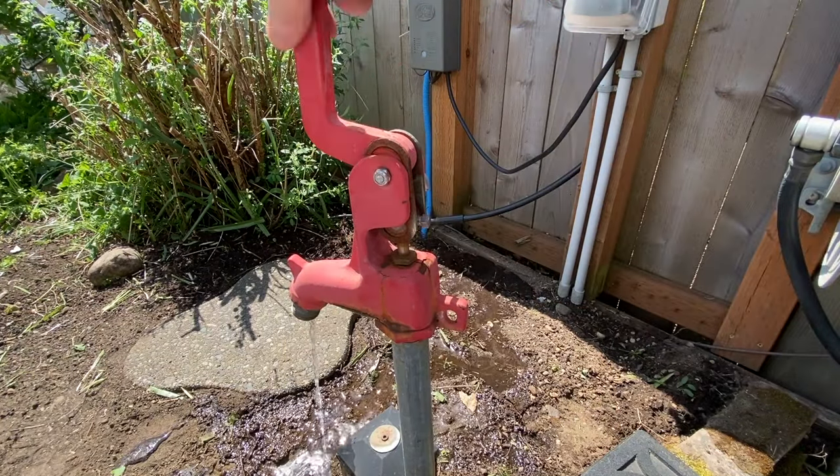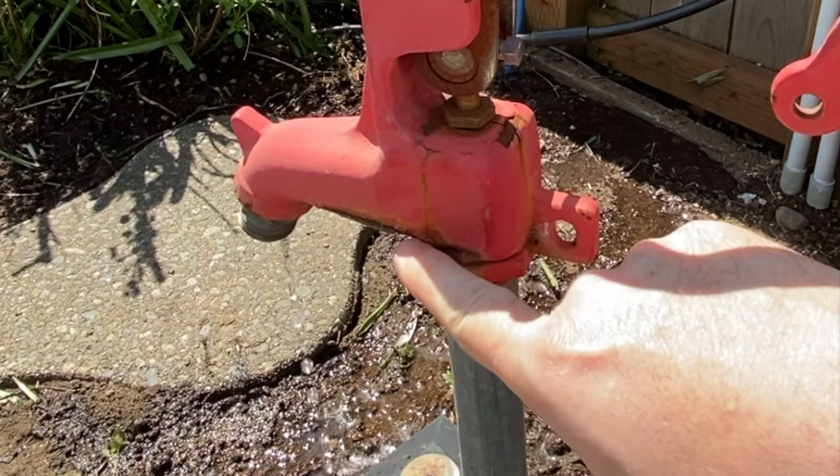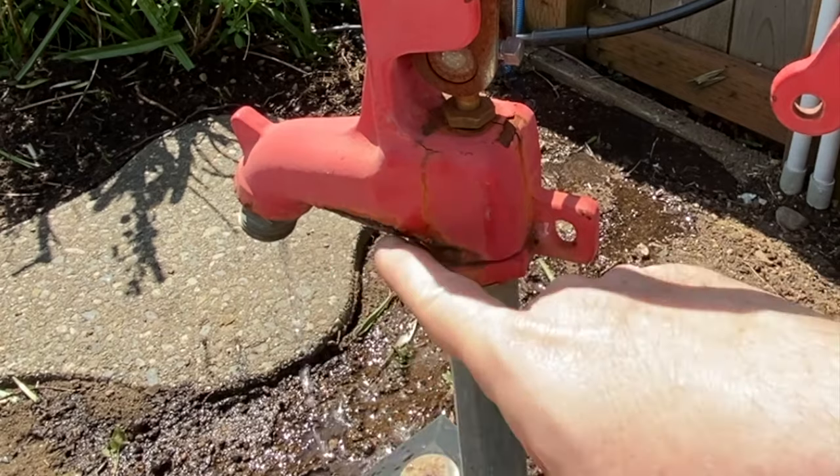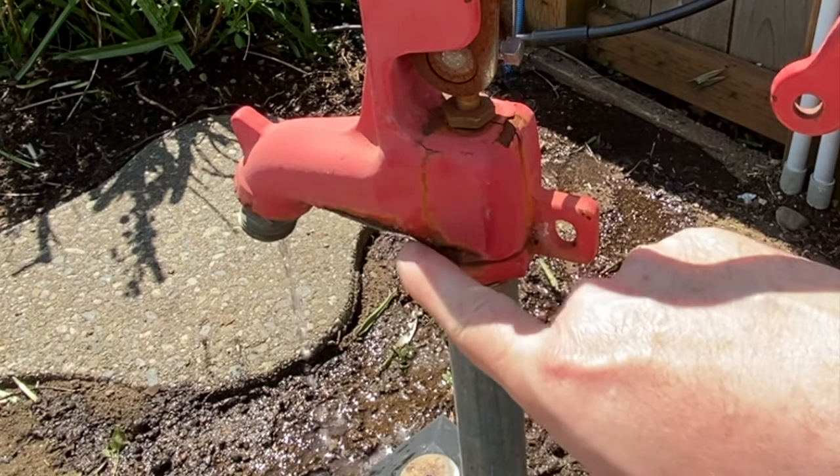So that's what we're changing today — we're going to swap this out. The problem is, it actually didn't break. It didn't bust. It actually has a tight seal, but the head itself rusted out right here and it leaks.